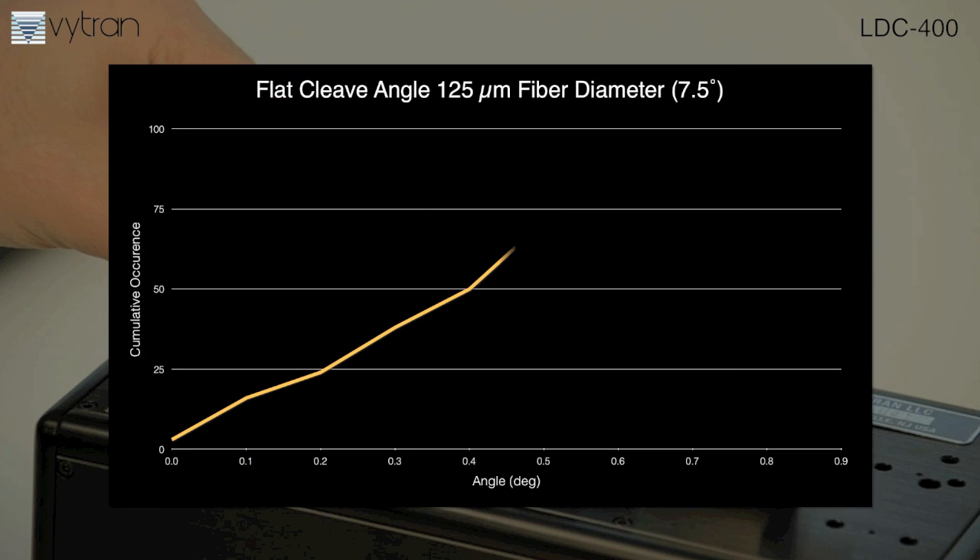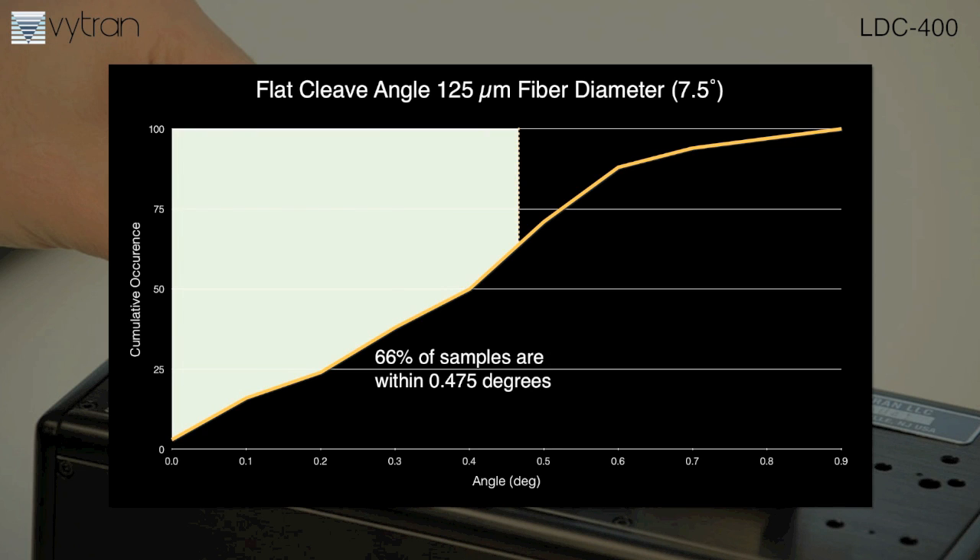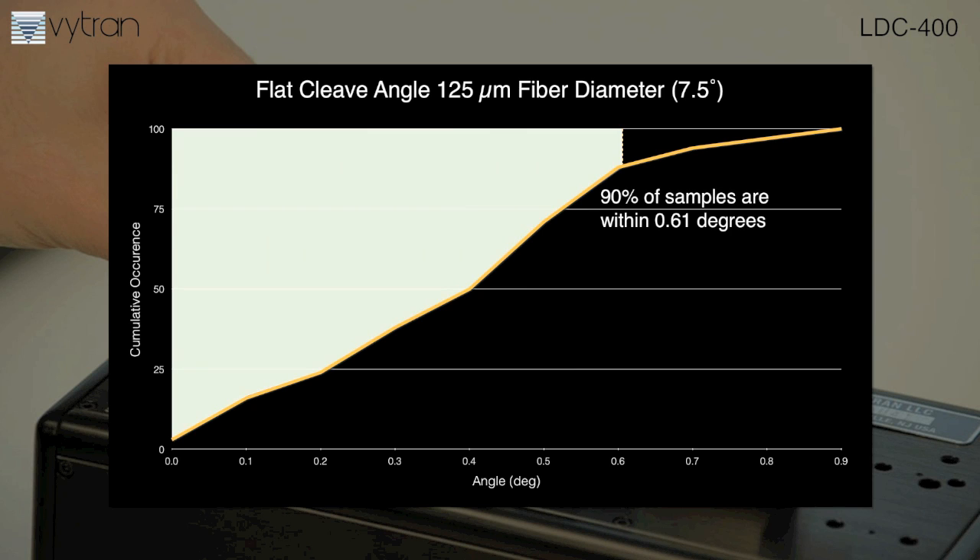The results for an angled cleave on a 125 micron fiber are very similar. Two-thirds of the 100 consecutive cleaves are within 0.475 degrees, while 90% are within 0.61 degrees.